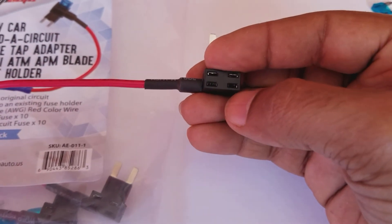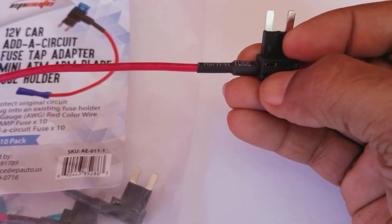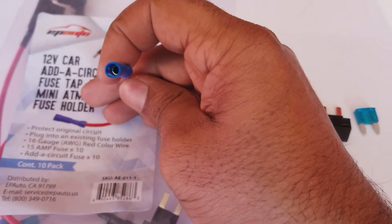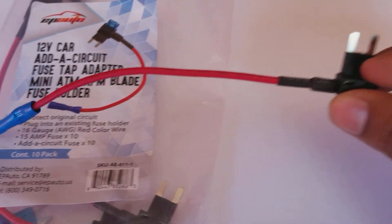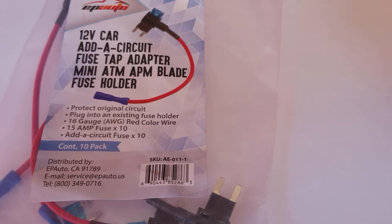Then you add back the fuse you took out into this slot, and the extra accessory you're adding gets its own fuse in the other slot. This gives you the power — so if you want to add a switch, extra light, gauge, or something like that, these work great.